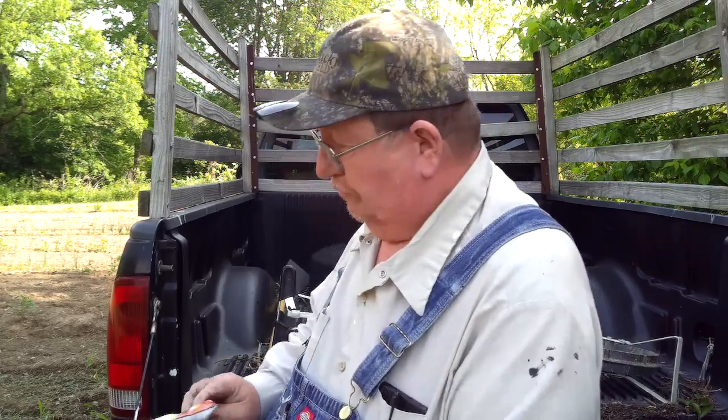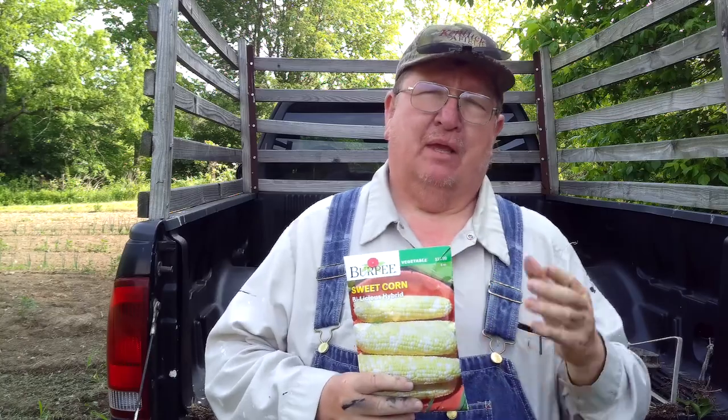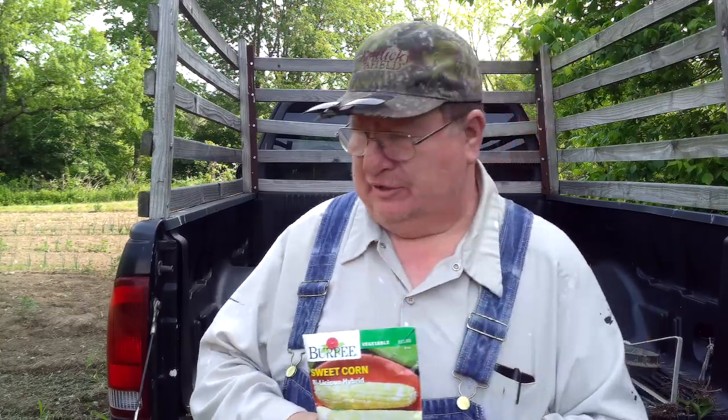This year I thought I would try a different kind of hybrid sweet corn, the super sweet stuff. This is the Burpee Bylicious. It says it's $13.99, but I got it for $10.99 at Tractor Supply. This is half a pound — that's enough to do two 100-foot rows and maybe a little bit more. So I'm going to get down through here and do that, but first I'm going to show you what else I'm going to do.